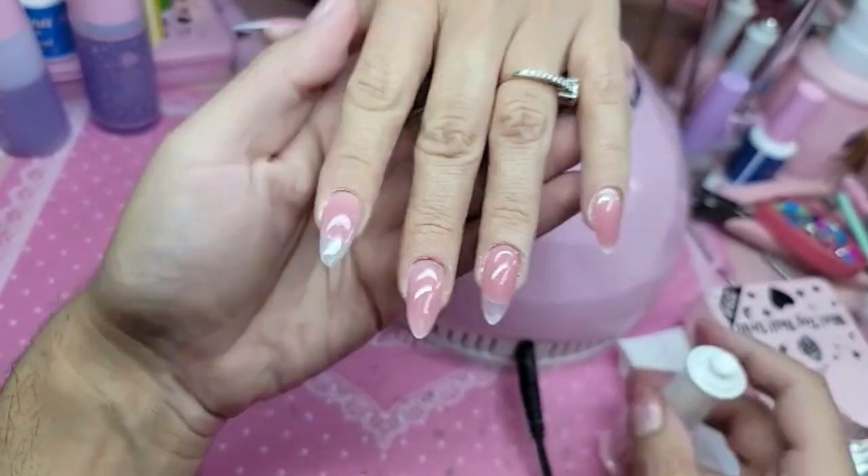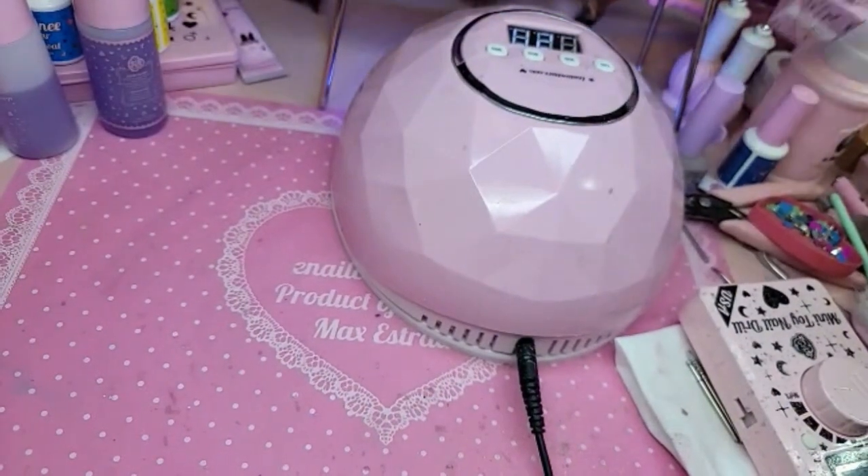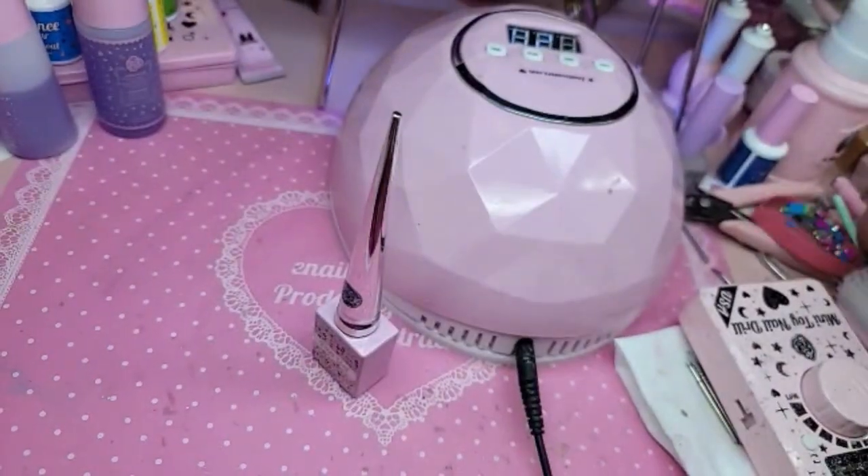Let's go ahead and bake this for 30 seconds and let's get our Fungel 201 ready and our pistachio ombre brush.